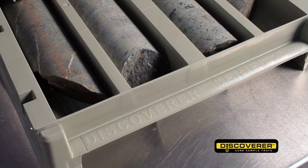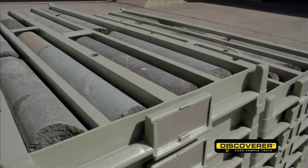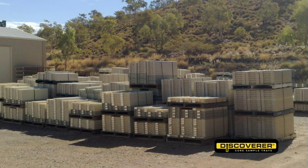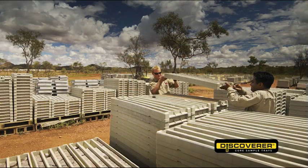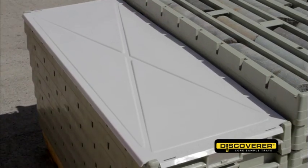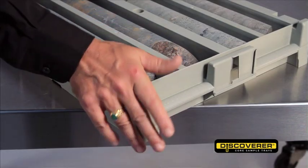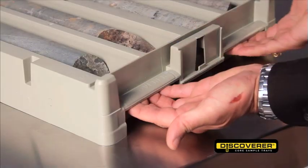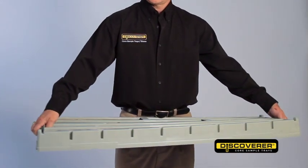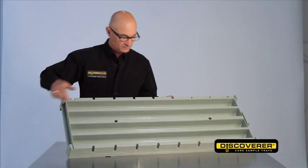The Discoverer core box has been designed to eliminate all these issues and ticks all the boxes in the workplace health and safety area. Manufactured from the highest UV stabilised polypropylene available, it gives excellent longevity, durability and peace of mind. Polymer stays significantly cooler to touch compared to galvanised trays. Rounded edges give improved safety when handling. Comfortable, moulded handles at both ends mean they can be carried by either one or two people.